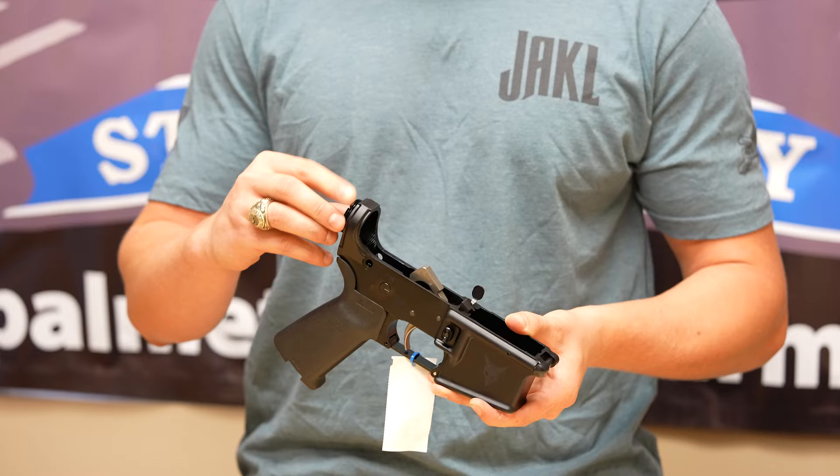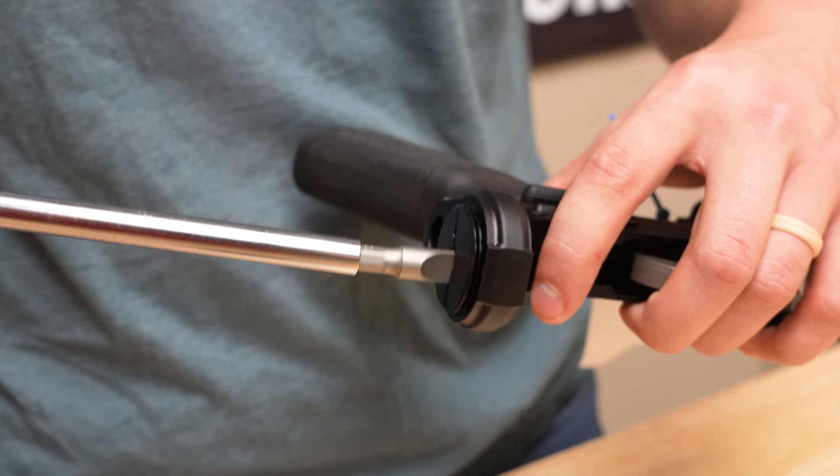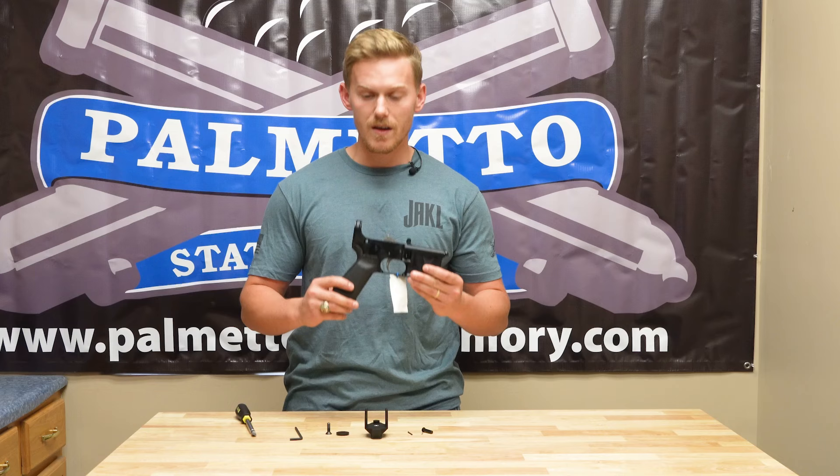The first thing we'll put in is the thread-it adapter. This threads in from the back with the flathead side facing out. You get it started by hand and take a flathead screwdriver and drive it the rest of the way. You'll stop driving when it sits just below flush with the back of the lower receiver. PSA recommends using blue Loctite so that the screw does not back out during operation.